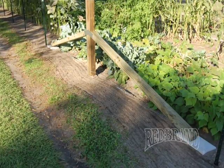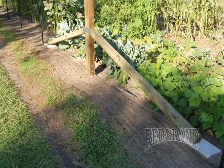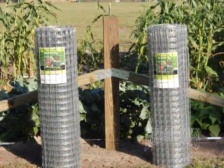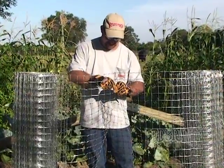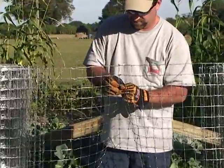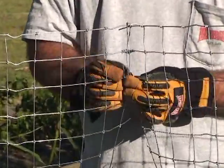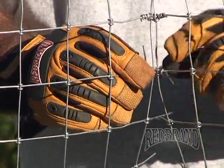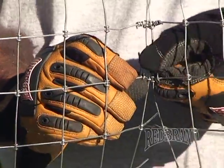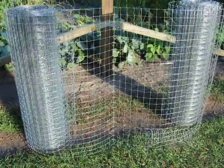Here's an example of a double floating brace. You'll need to complete the rest of these in your fence project. Next, we're going to install the wire. For this particular fence job, we need to splice two rolls of wire together. Here's an example of how you splice two rolls of wire together, and here's what it looks like when it's finished.